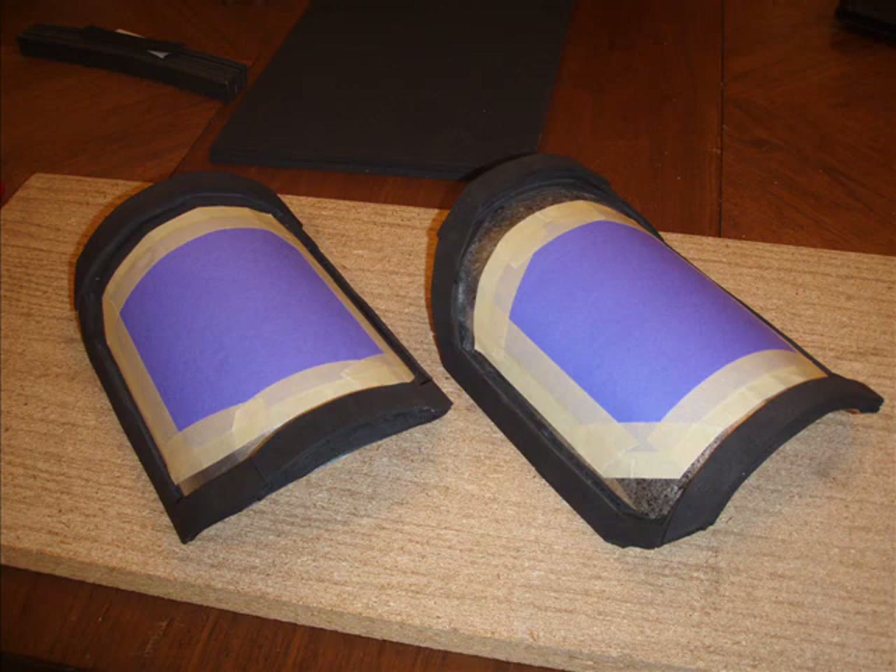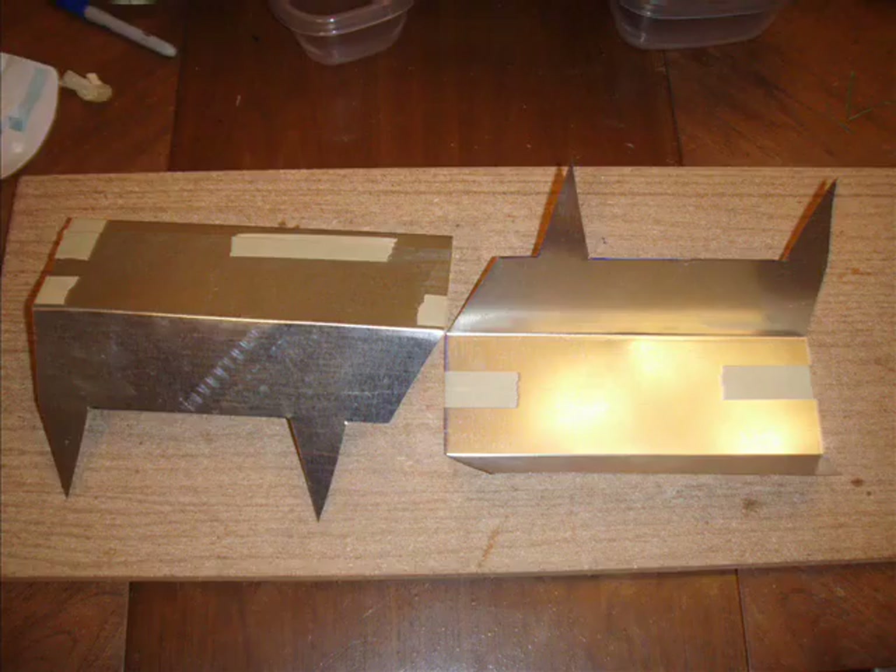Here you can see where he built up the foam to the basic shape of the armor. It's higher on one side because that's how we wanted it on the insides. This is the Scorpion armor, the shoulder armor.